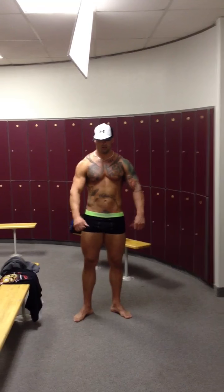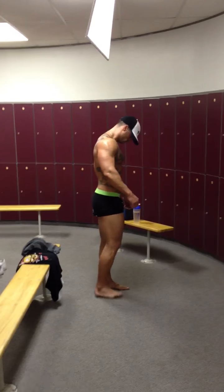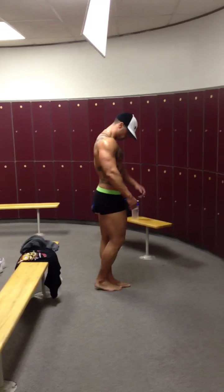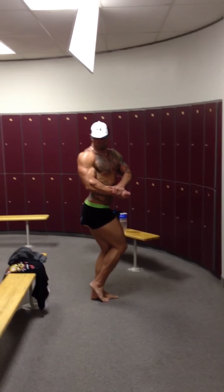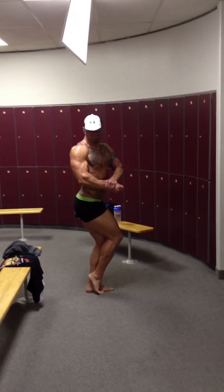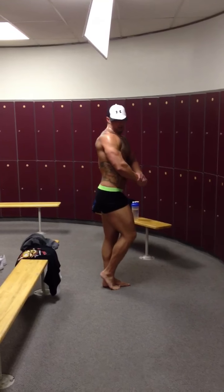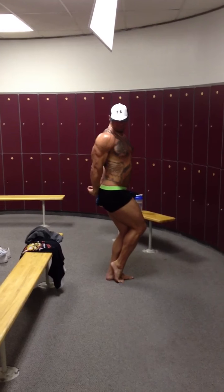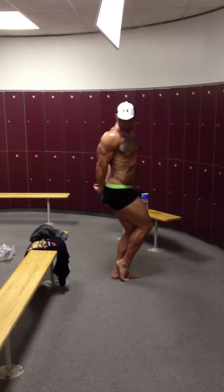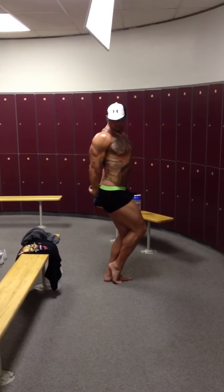Let's start with your right side shots. There you go. Sit on the leg. Good. Now go into your side tricep. Good. Kind of tilt a little bit towards me. There you go. Bring in the abs. Alright, good.